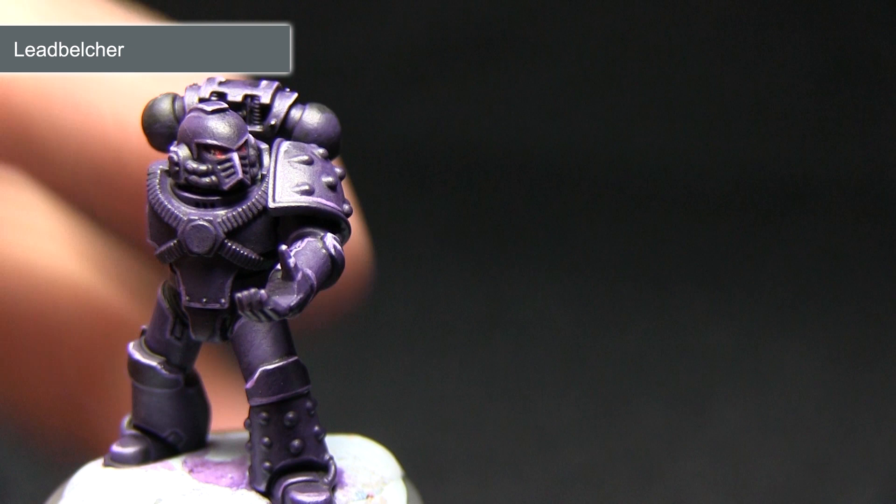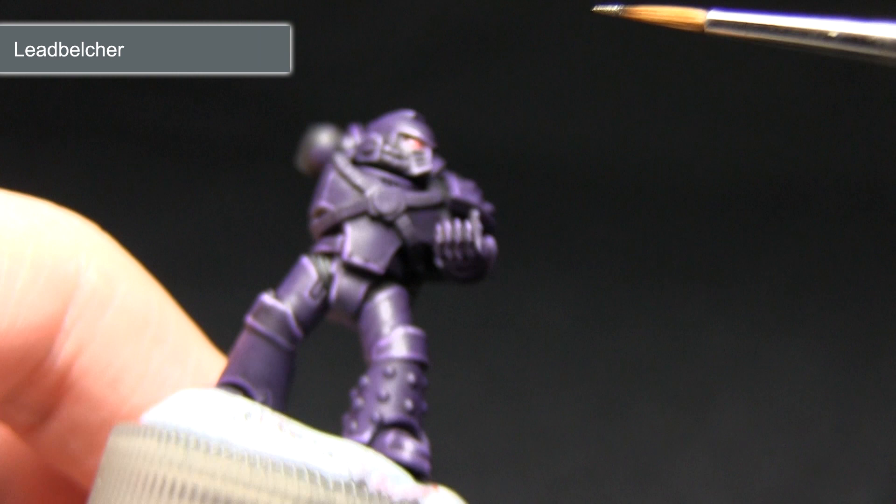At this stage you want to be extremely careful not to over-spill onto any other areas, so I'm using my small detail brush. The great thing about Lead Belcher is it's a base paint, so it will cover really nicely over these areas.